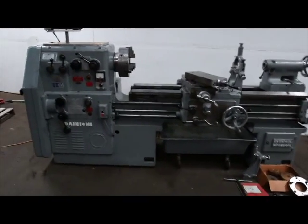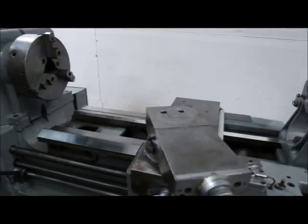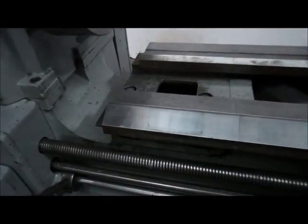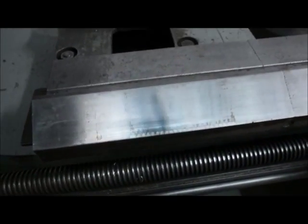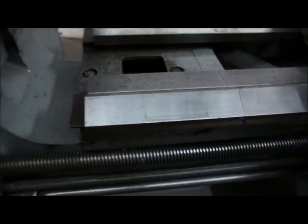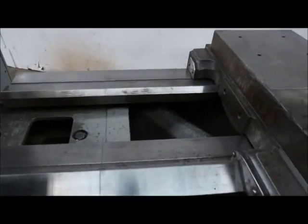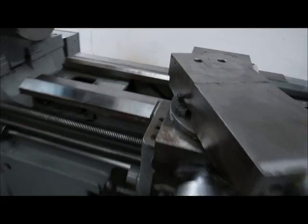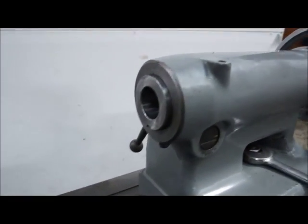We have a Dianichi. It's a 21 by 54, 32 inches in the gap — that's just a 9 and 11/16ths inch gap in there. The bed is 16 inches wide plus 16 and a quarter, I believe. Number four Morse taper in the tail.